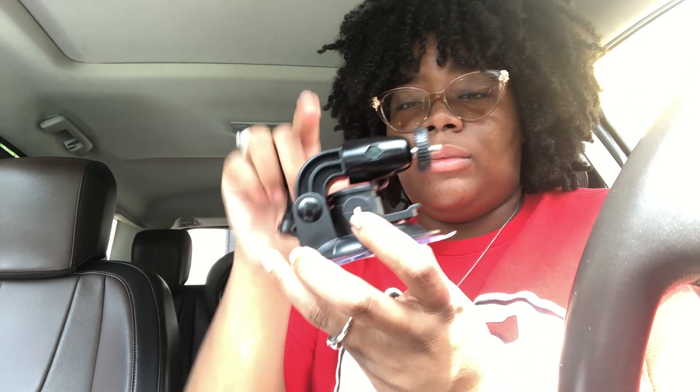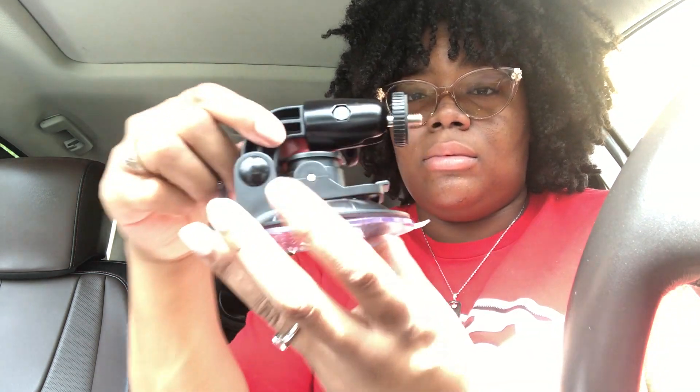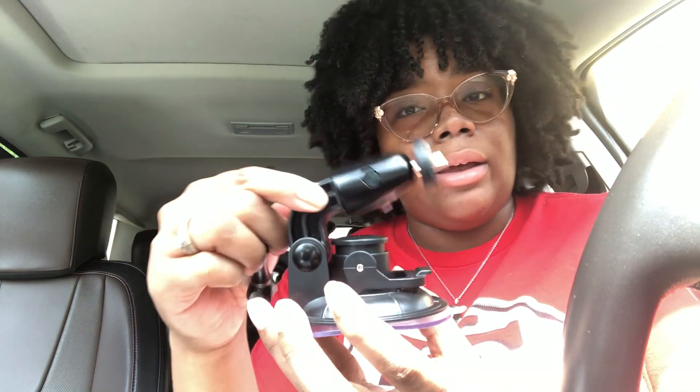I have been searching for a mount for quite some time now and I ran across this specific one. I read the reviews and the reviews were pretty cool. This is the mount. You can put it up and down.